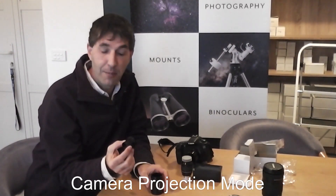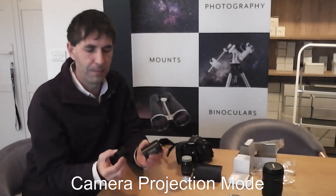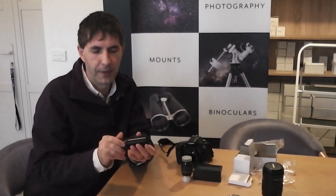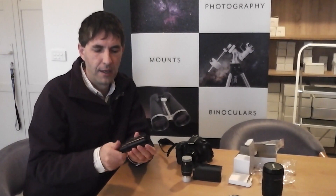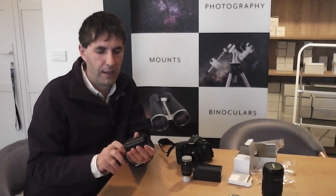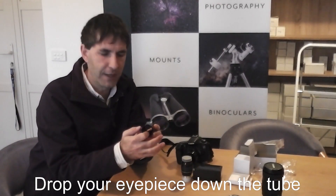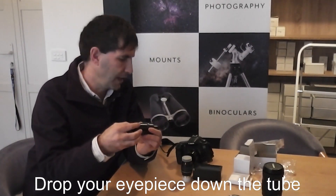If you want to use camera projection mode — that is, holding your camera in front of an eyepiece — use the long tube to adapt it in, and you can drop your standard eyepiece down the tube to be in front of the camera, with the camera connected to the end.